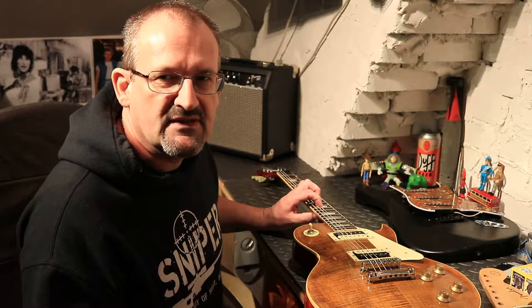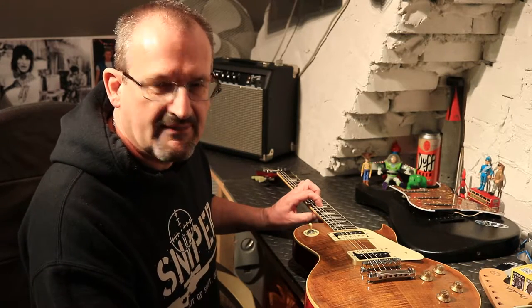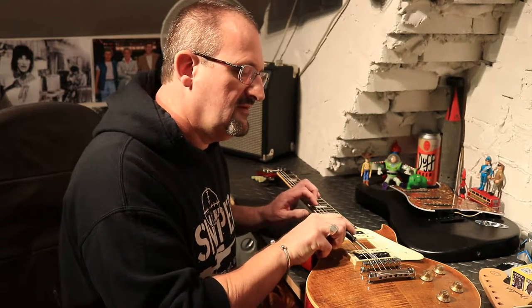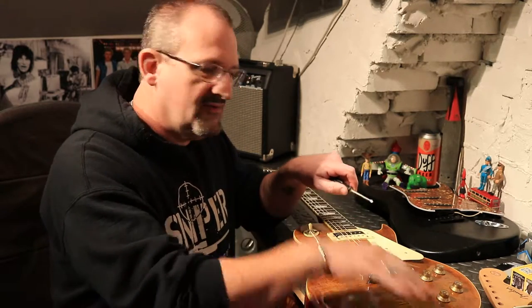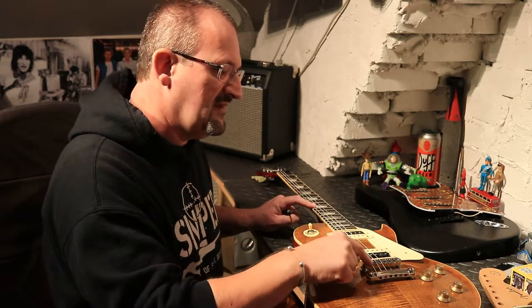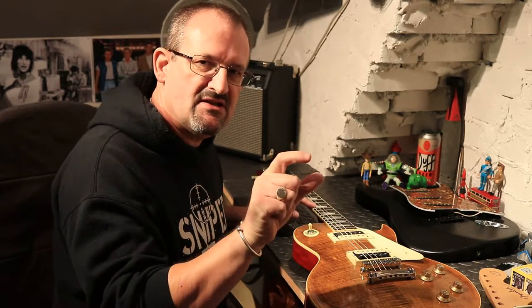To change the pitch of that string we need to lengthen it slightly. We do that by taking a little Phillips head screwdriver and looking at the little adjustment screw here. On this Gibson-style Tune-o-matic bridge, the screw is on the pickup side. To move the saddle further down toward the end of the guitar — lengthening that string measurement — we need to move that saddle that way.